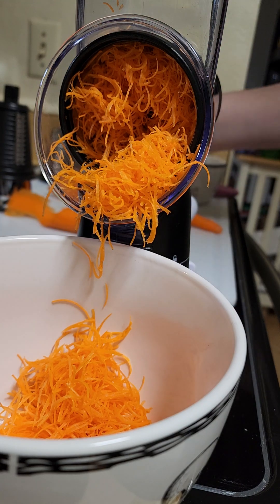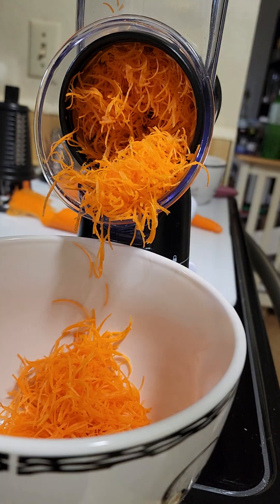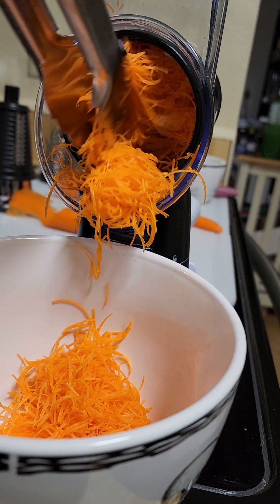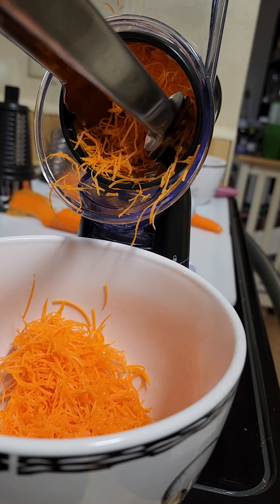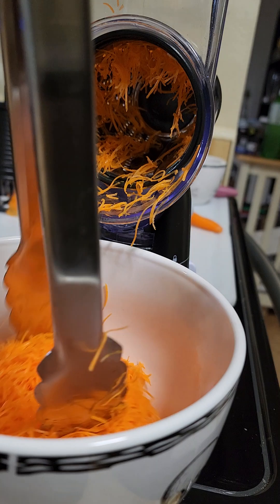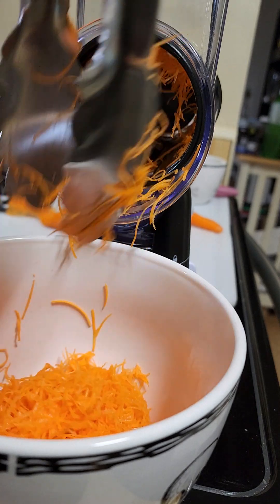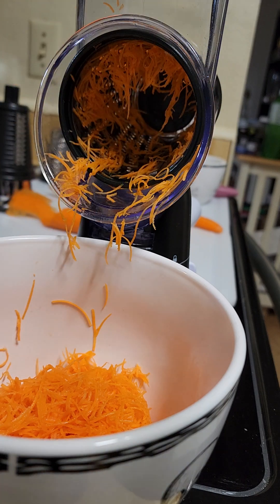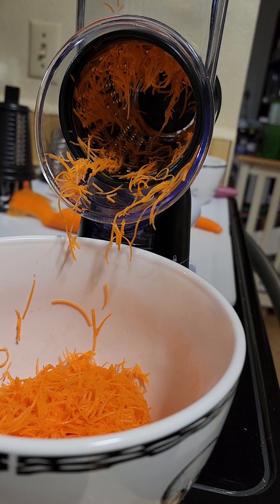Alright, let's remove some of the spoons here. Those are some finely grated carrots, y'all! You see — finely grated. I need so many carrots, it's a lot. Pretty! So we'll keep going.